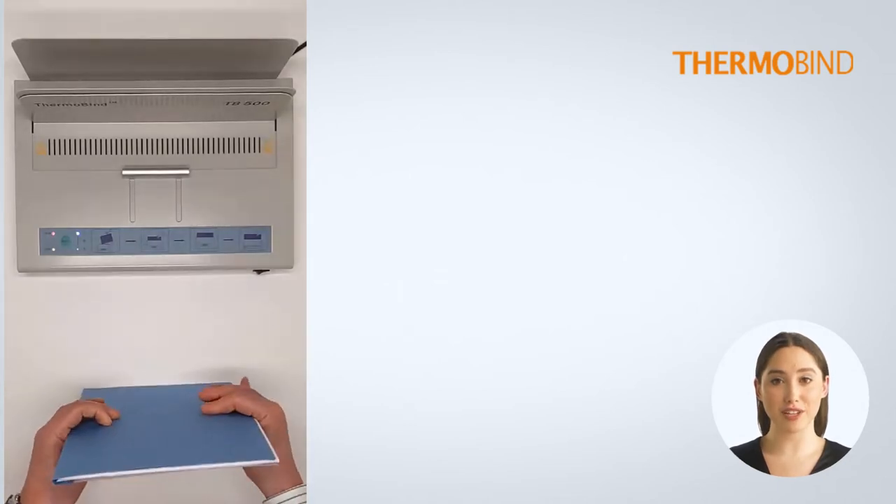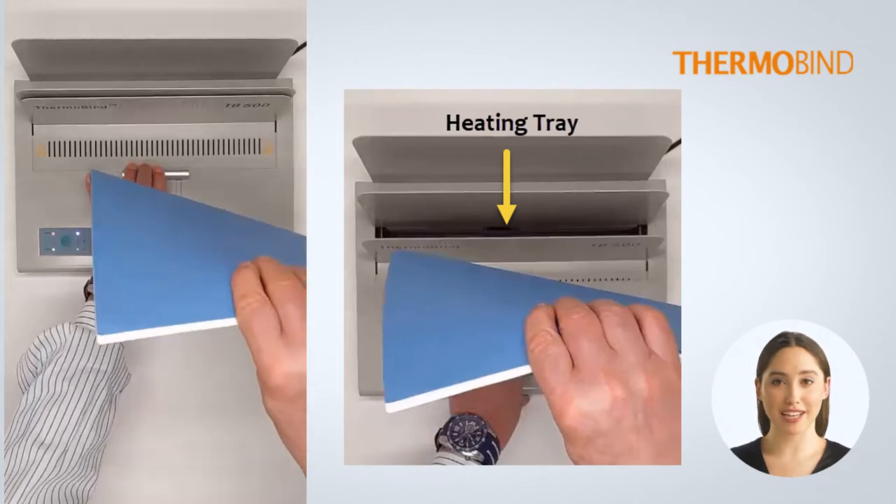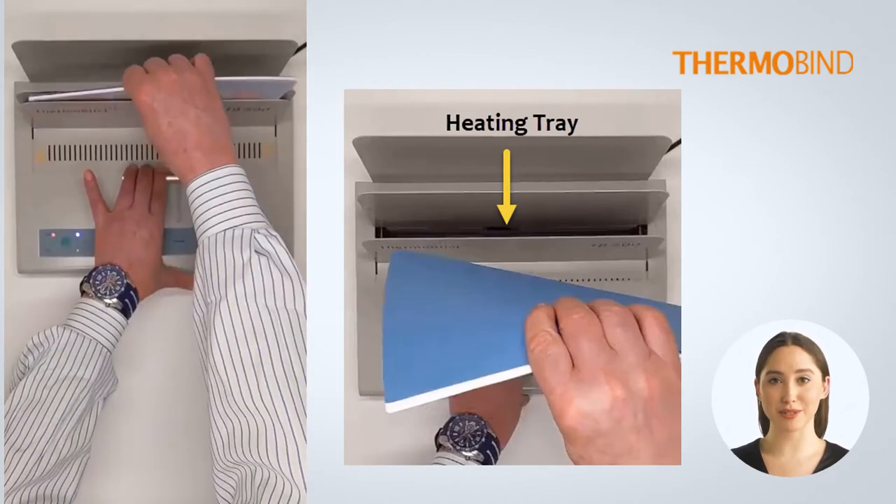Next, fill the cover or covers with the sheets you wish to bind and put them into the machine. An electric eye starts the cycle, and the machine will beep when the cycle is done.